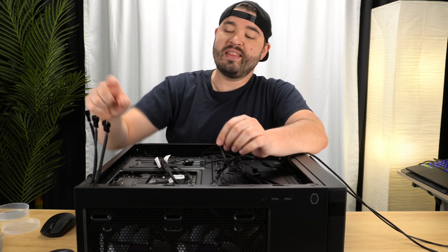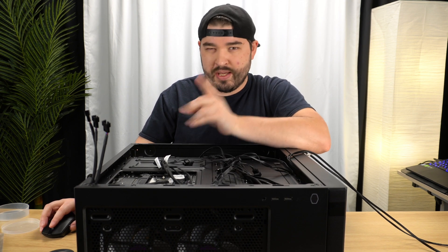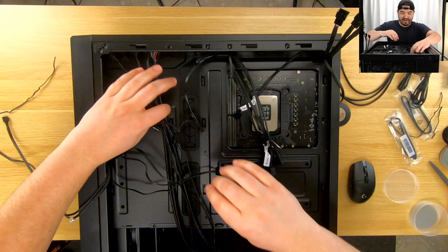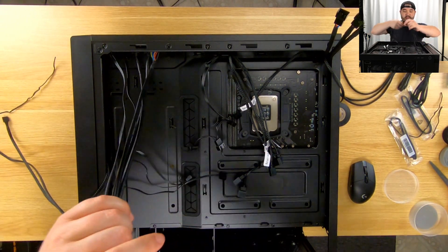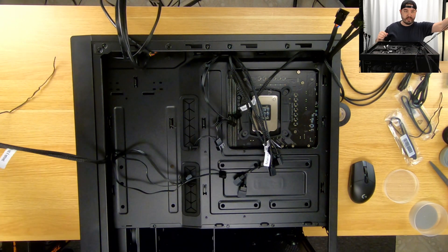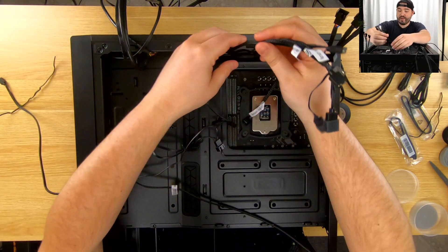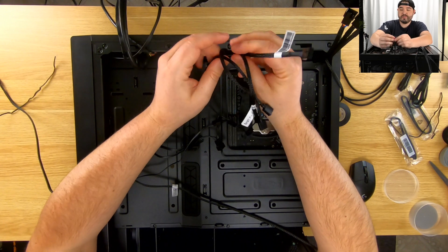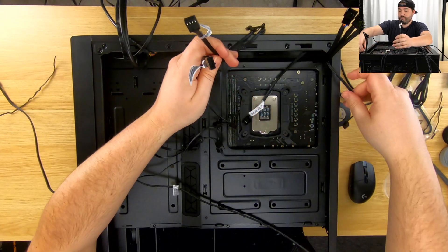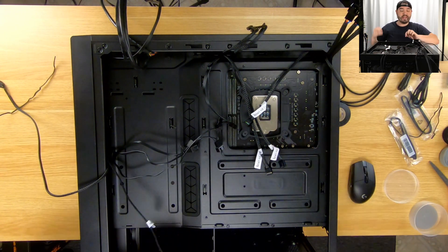We've got these three little sprigs right here running to a fan header in the front — I think that might be the only one we have to run. Let's go to the overhead view. We have a bunch of junk but basically we're going to take all the headers for the front and set them to the side, facing out toward the front. We have all our headers for the front fans — fans only — and we're going to remove, at least temporarily, all of the RGB parts so everything on here is fans.